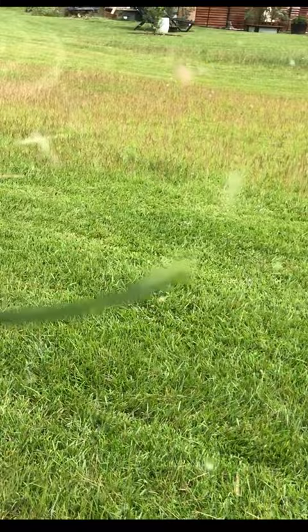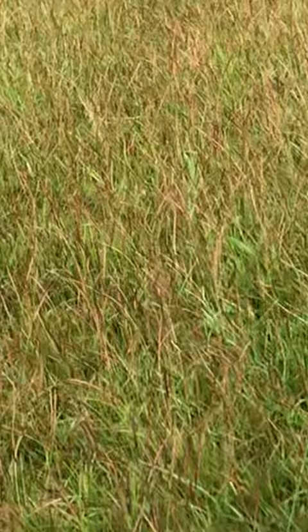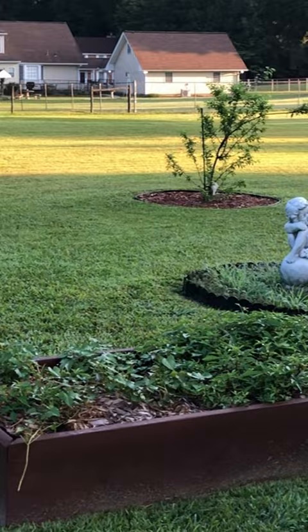Every September, if you allow your centipede lawn to grow out for a few weeks without cutting, a blanket of centipede seeds will cover your entire lawn. Place your mower on its highest cut level, collect the seeds in your bagger, and you'll never have to purchase another bag of centipede seeds.